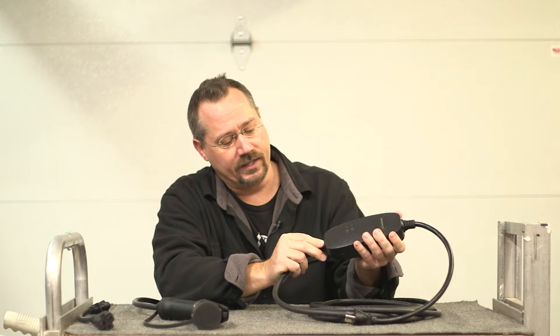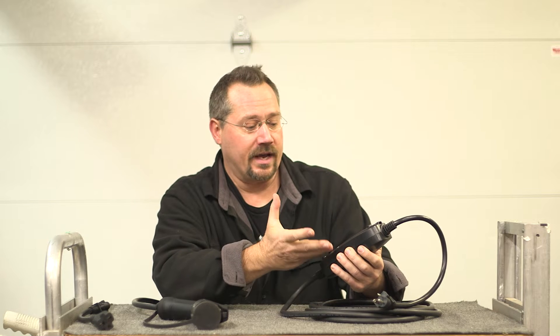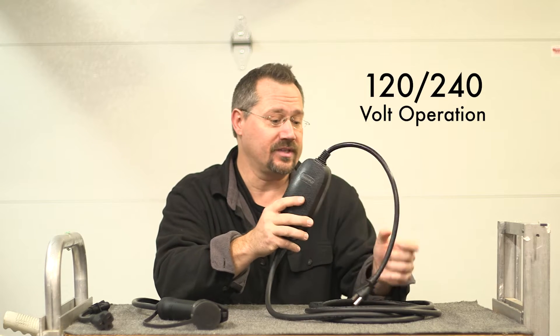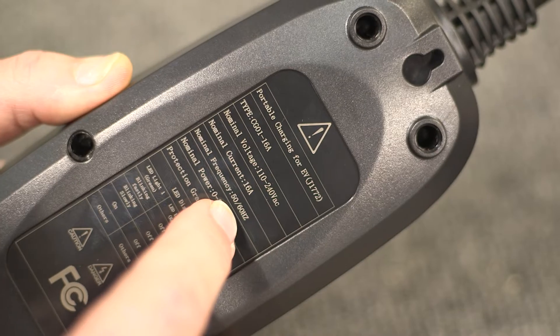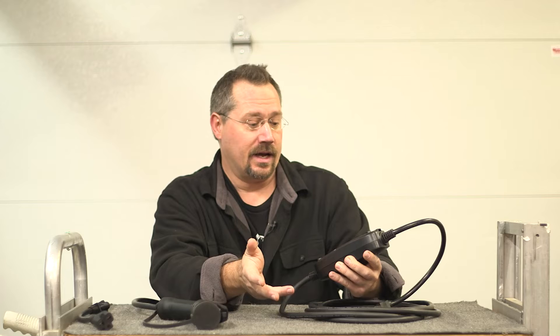I'm seeing some nice strain relief at both ends of this. On the back, we have some details here. This is a 16 amp unit, so it can provide up to 16 amps of current to your car. It can run on either 120 or 240 volts. Also listed right on here, it can run 50 or 60 hertz. Maximum power 3.6 kilowatt. It is IP65 rated.